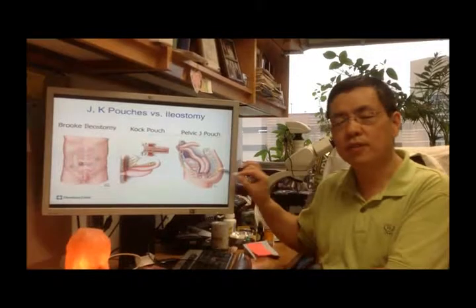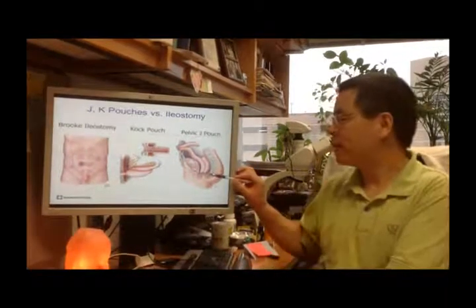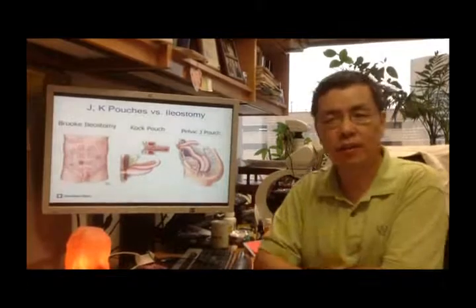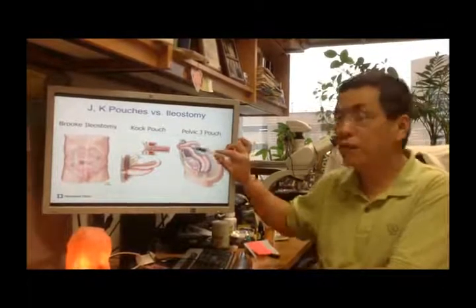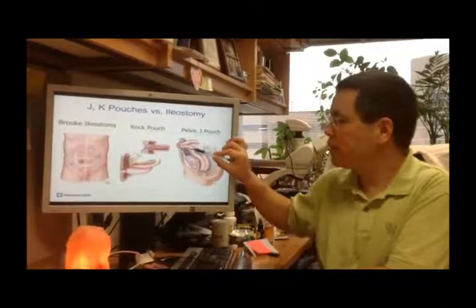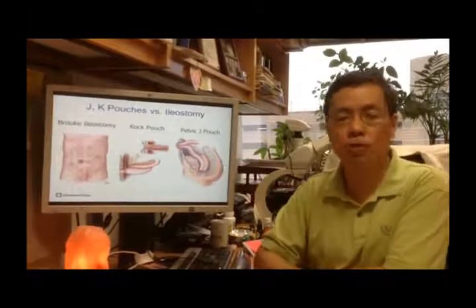The area of the anastomosis can later cause trouble — specifically, a leak in that area, which is today's topic. This is called a diverting ileostomy. The loop ileostomy has two limbs, and its purpose is to let the J-Pouch mature.